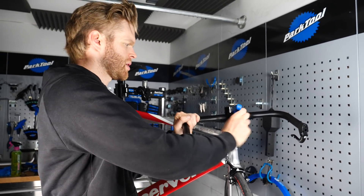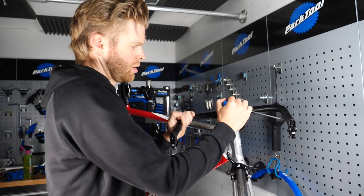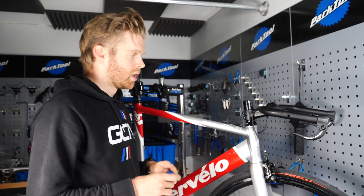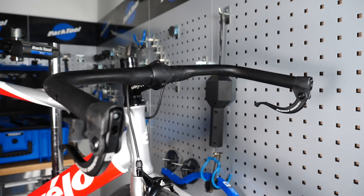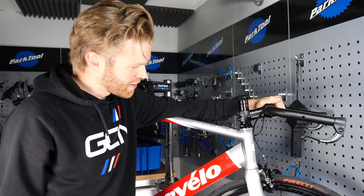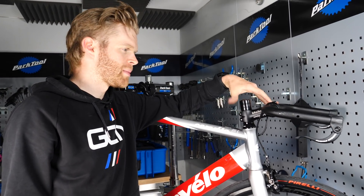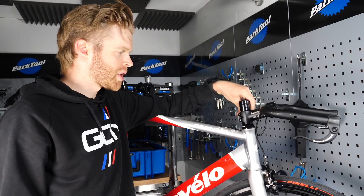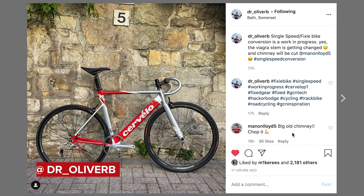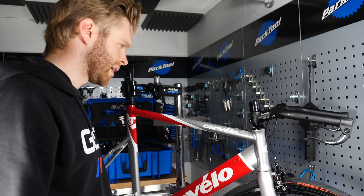I'm going to take these bars off and put on a nice drop bar. Other jobs for next week: I need to remove this stem and get one that's longer and less conspicuous, as this one is a bit short for a drop bar. I'm also going to remove the chimney — Manon would call that an abomination — so we're getting rid of that, and I'll attach the brake levers.